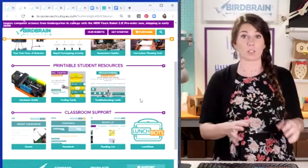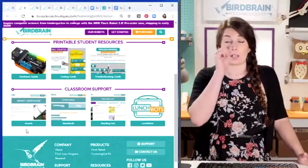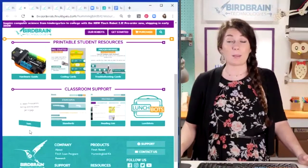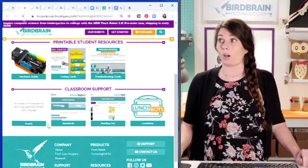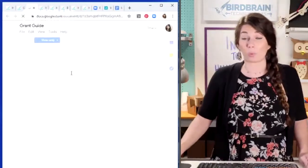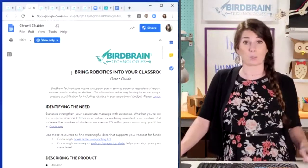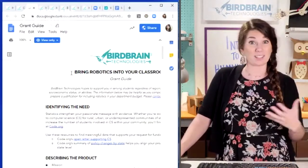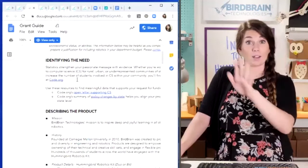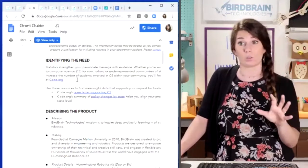There's even grant support — if you're looking for a grant to help you get Hummingbirds in your classroom, this is a whole list of people who like to give money for stuff like this. There's even a Google Doc grant guide with a bunch of words about how to talk about Hummingbirds and Finches in your grant. Our whole theory is that you should feel free to copy, modify, or ignore anything you see on our site — it's there as a tool for you.